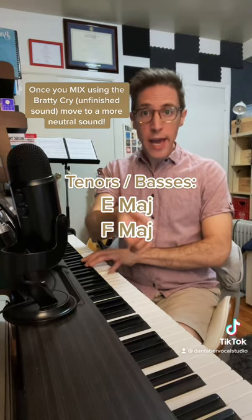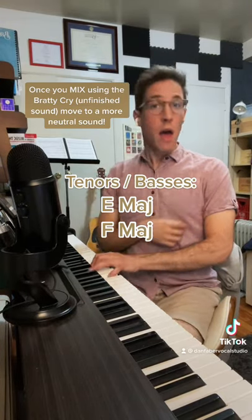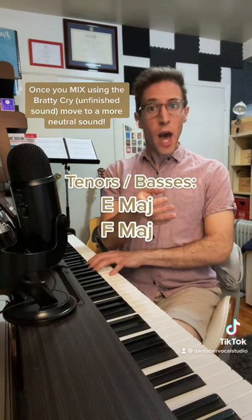Gentlemen. Nay, nay, nay, nay, nay, nay, na, na, na, na. Nay, nay, nay, nay, nay, nay, na, na, na, na.